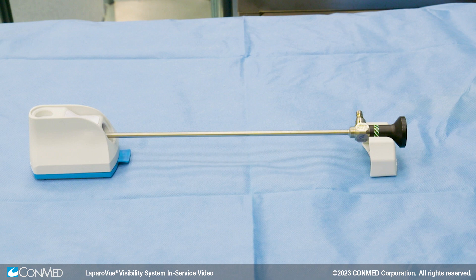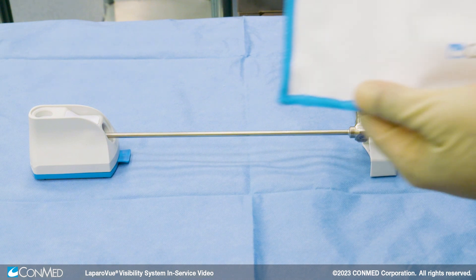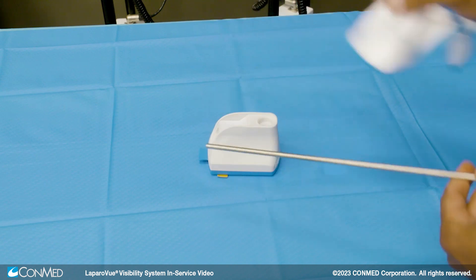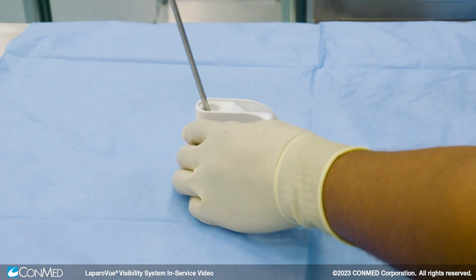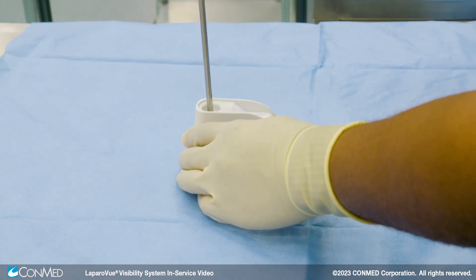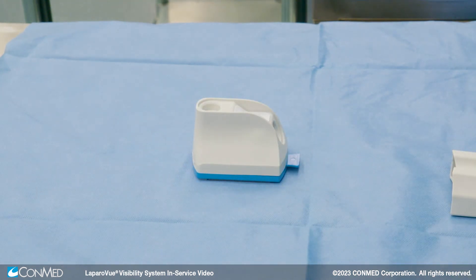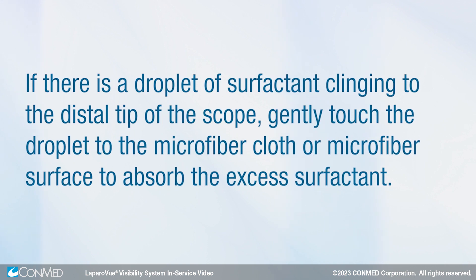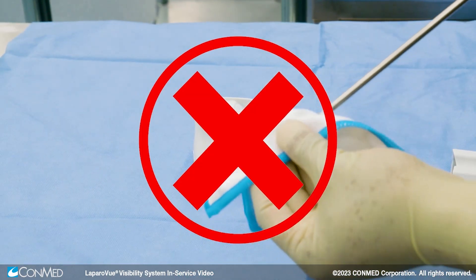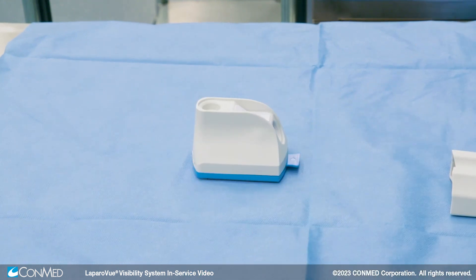If the scope needs to be cleaned during the case, use the vertical port. This cleans and defogs the scope. First, use the microfiber cloth to remove excess debris before insertion into the vertical port. Then insert the scope into the vertical port and gently rotate the scope back and forth. LaproView provides both a chemical and physical clean which results in a clear image for the surgeon. If there is a droplet of surfactant clinging to the distal tip of the scope, gently touch the droplet on the microfiber cloth or microfiber surface to absorb the excess surfactant.